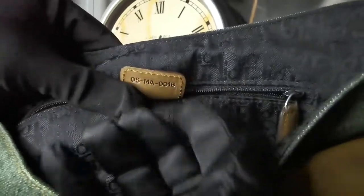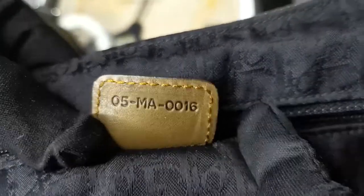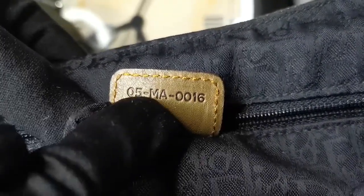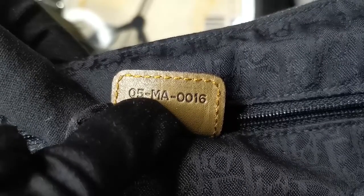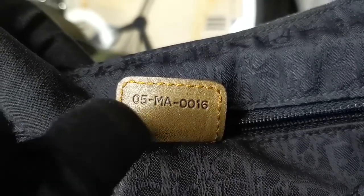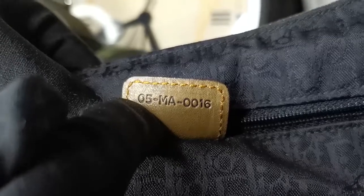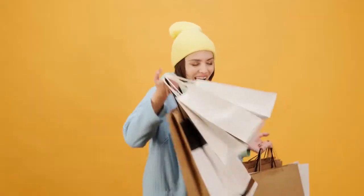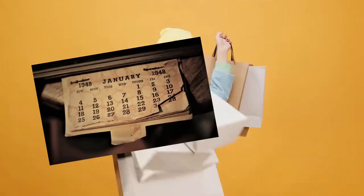Now that we know the alphabet indicates our Dior bag was made in Italy, how about the other six digits? The first and third numbers following the alphabets on the right represent the month. The second and fourth numbers on the right represent the year. Meanwhile, the first two numbers — to this day, no one knows exactly what they represent, though based on a few blog posts I've researched, they likely indicate the date or week the bag was made.